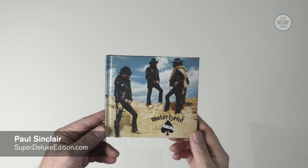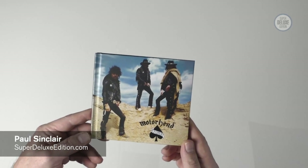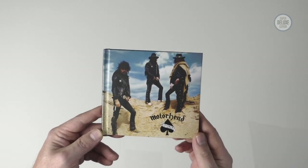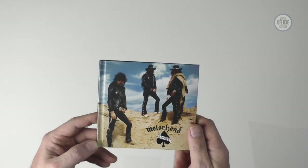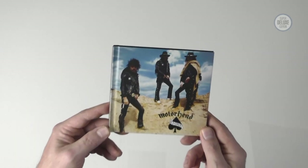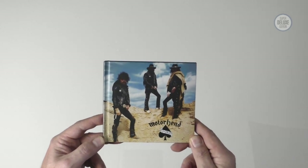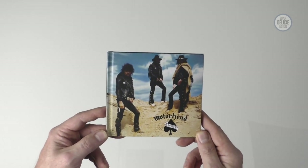Welcome to another Super Deluxe Edition unboxing video. Today we're going to look at the 40th anniversary reissue of Motorhead's Ace of Spades. We've got three physical formats to look at: we're going to start off with the 2CD edition, move on to the 3LP vinyl version, and then at the end have a look at the big Super Deluxe Edition box set.